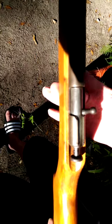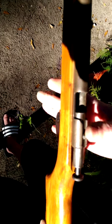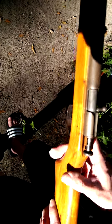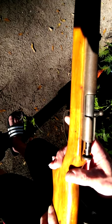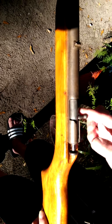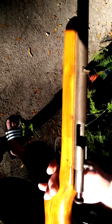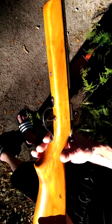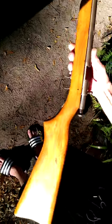I'll just show you the action — cock it, trigger. I don't like dry fire but I'm just doing it for the video. Fire. And here's the stop.